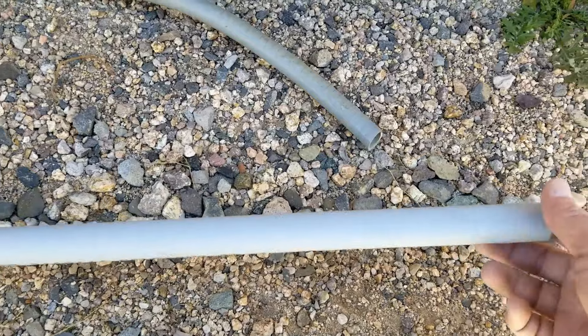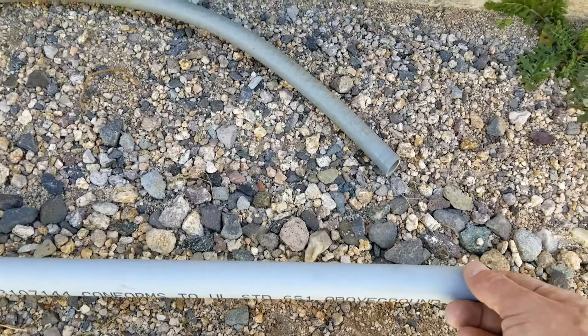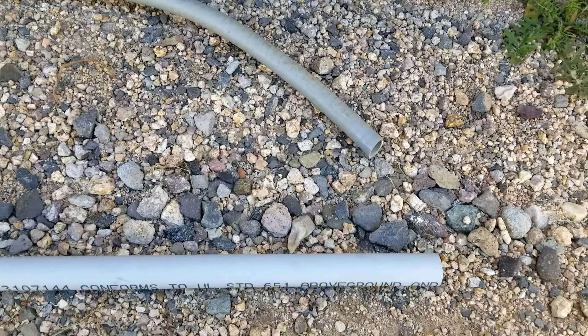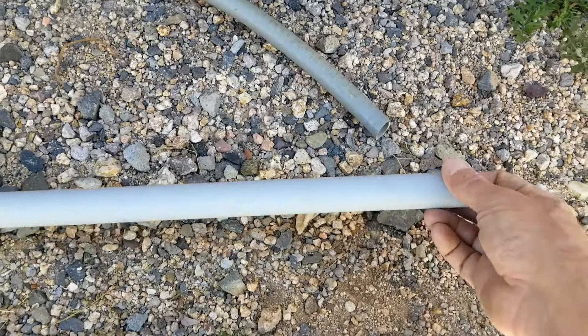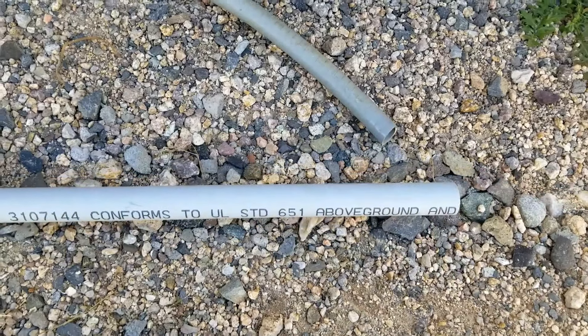Your next option is to use PVC conduit. Basically, you dig down about 18 inches, run this to your electrical panel and then to the disconnect, and then pull your wire. This is a good option and it's the one I'm going to be using, since there are other mini-splits installed here and this is what was used before. It's a very common option.